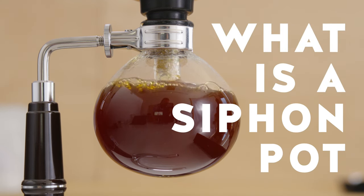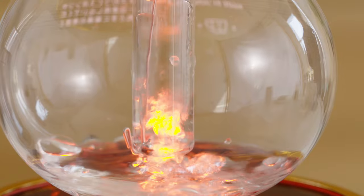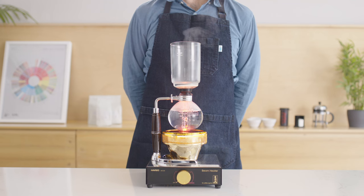The siphon pot is one of the most cinematic ways to make coffee and a fun one to try at home for the more adventurous at heart. As the water is heated up, the steam generated inside the sealed globe pushes the water up into the upper chamber.